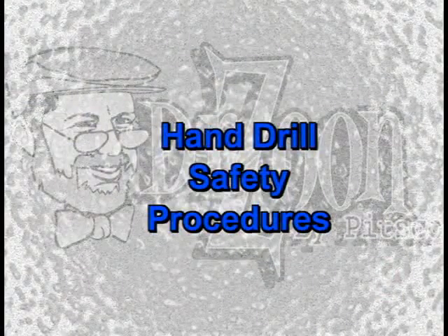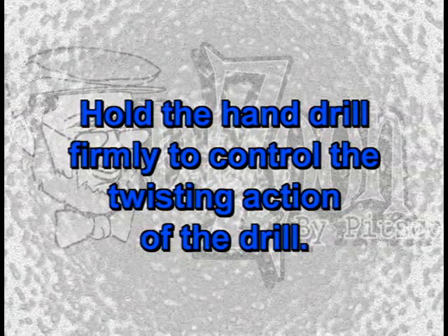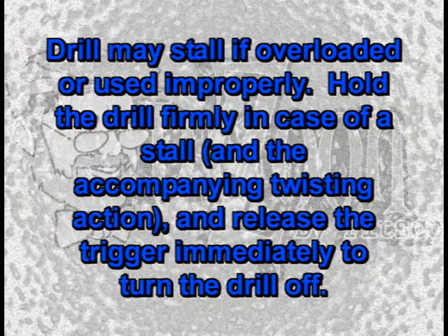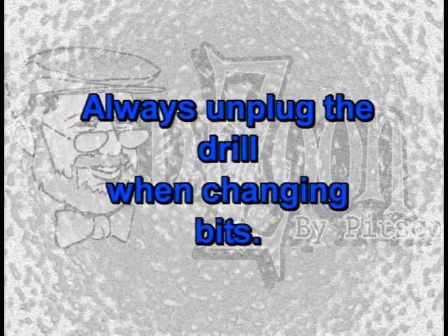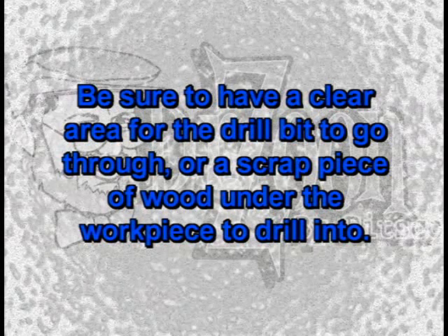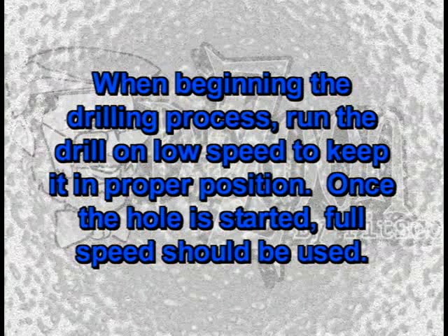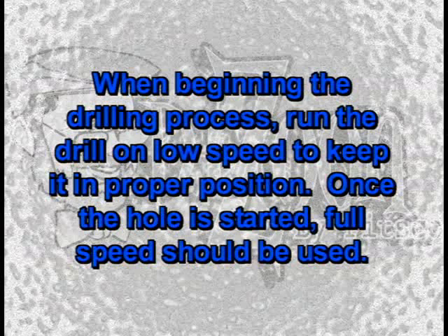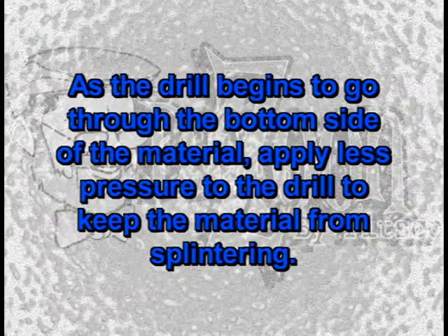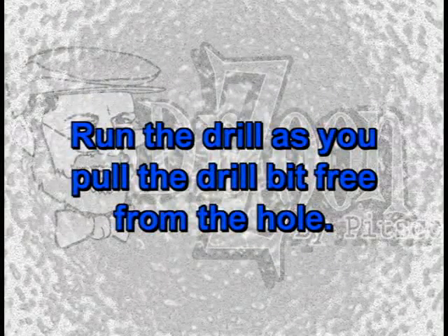Let's cover some additional safety procedures for the hand drill. Hold the hand drill firmly to control the twisting action. The drill may stall if overloaded or used improperly, so hold it firmly in case of a stall and release the trigger immediately to turn the drill off. Always unplug the drill when changing bits. Support and clamp the workpiece to provide stability. Be sure to have a clear area for the drill bit to go through, or a scrap piece of wood under the workpiece to drill into. When beginning the drilling process, run the drill on low speed to keep it in proper position. Once the hole is started, full speed should be used. As the drill begins to go through the bottom side of the material, apply less pressure to keep the material from splintering. Run the drill as you pull the drill bit free from the hole.